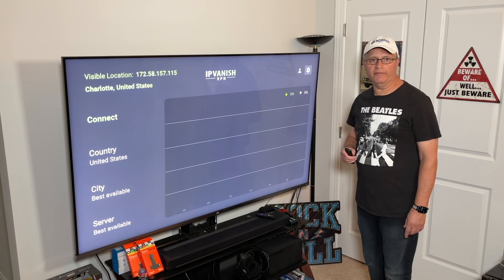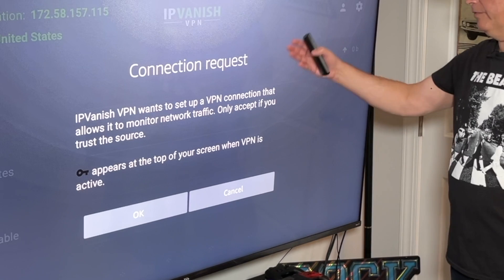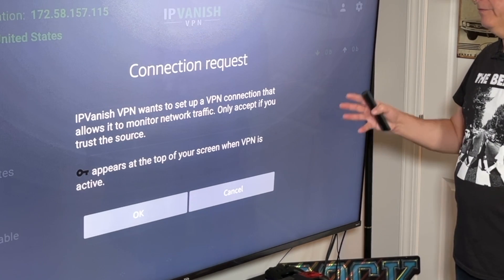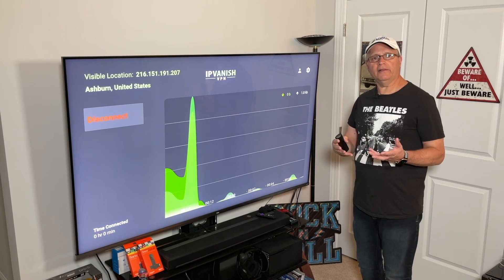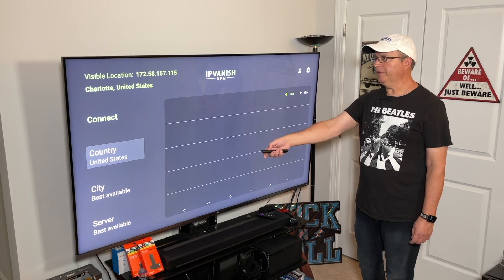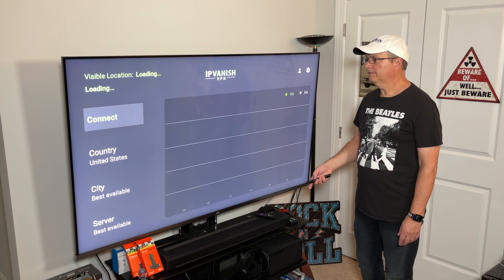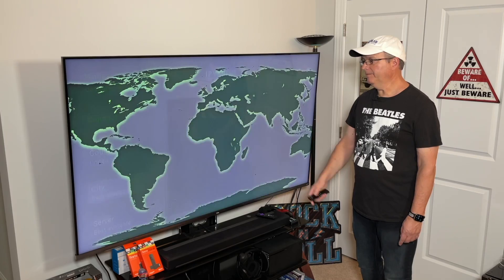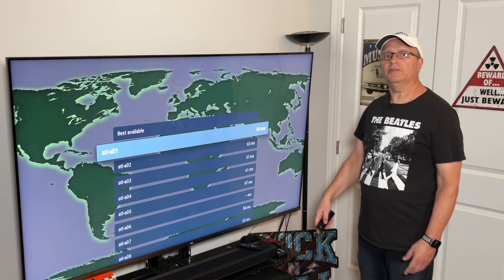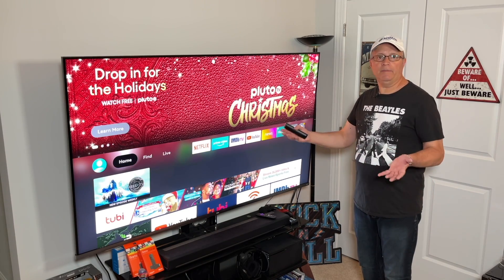Now we're going to go back and connect the VPN. Scroll down, make sure Connect is highlighted, and click on it. It will show a connection request saying IPVanish VPN wants to set up a VPN connection to monitor network traffic — click OK. It's going to automatically connect to your closest or fastest server. If you disconnect, you can choose a country from a list, select a city, or pick a specific server. Once connected, back out and use whatever apps you want — IPVanish will be running in the background.